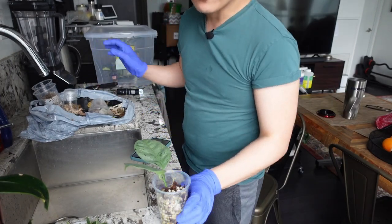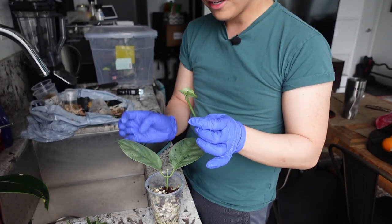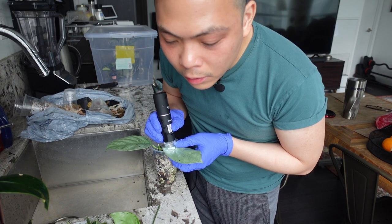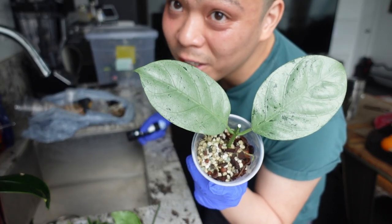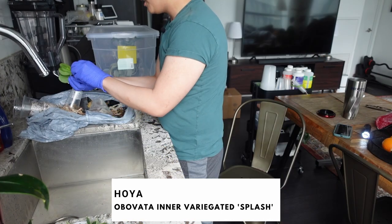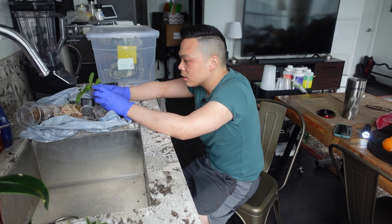I actually prefer getting hoyas that only have like one or two leaves — I think it's just easier. I'm not complaining that there's another cutting I could grow into another plant. It's so beautiful — I'm gonna put this one into pond. Moving on — the obovata is in an aroid mix, and y'all know how I feel about aroid mixes. This is a great aroid mix though: there's a ton of coconut husk, there's bark, there's perlite, there's leca — amazing for hoyas.